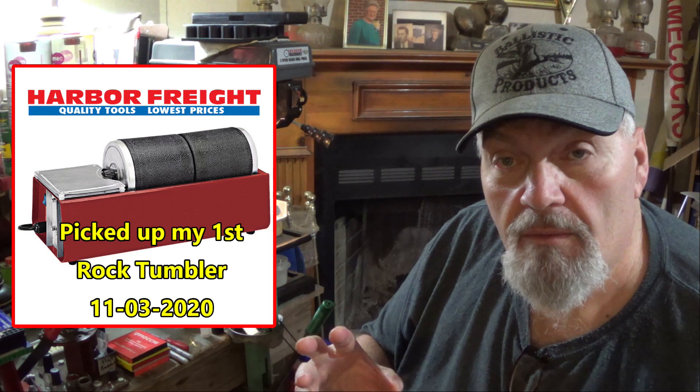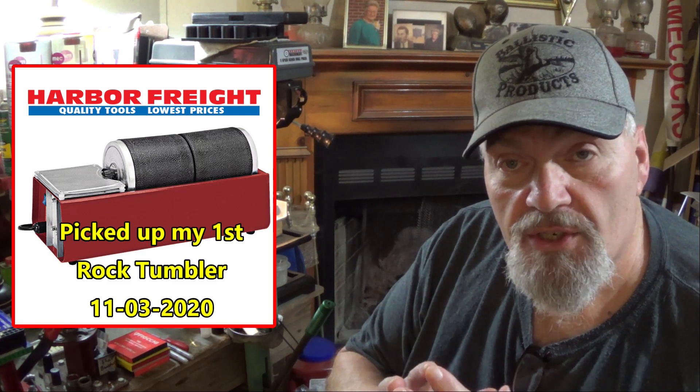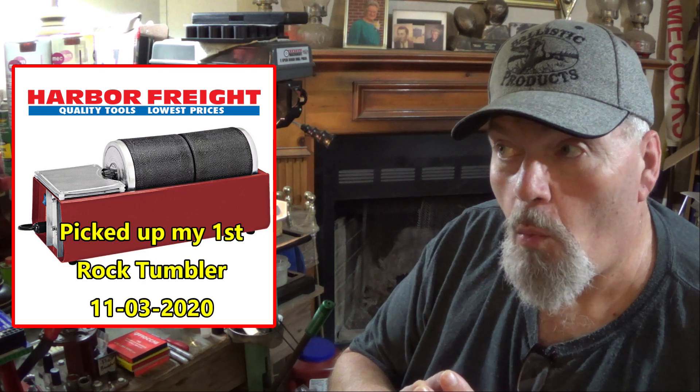The first machine I picked up was the first couple of days of November 2020. Whenever I brought it home, it was loud — it sounded louder than the ones I had seen demonstrated on YouTube. Within a couple of weeks, the machine was burnt up; it wouldn't even start. I went right back and already had a second machine with no issues. When I started up that second machine, it sounded so much different. The first one was growling like a caged lion right out of the box. So the machine was bad right out of the box and within a couple of weeks it had burnt up.